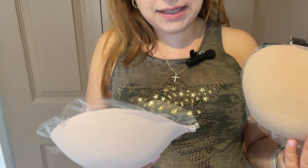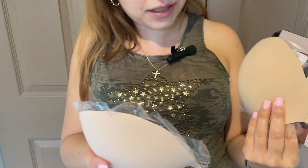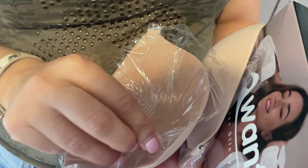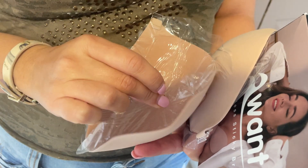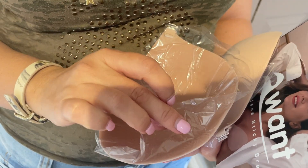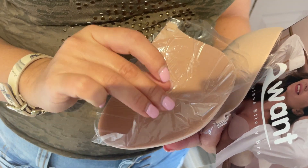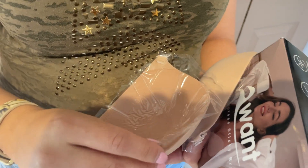This is my size. First, I would like to talk about when you wear it — when you get it, don't throw away this plastic, because this needs to be back on the bra to prevent losing the stickiness.